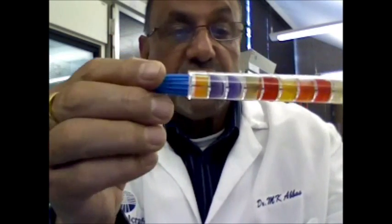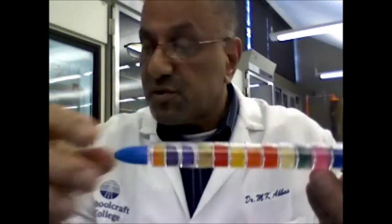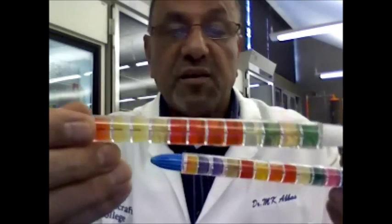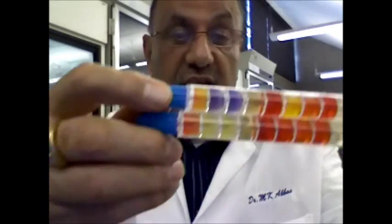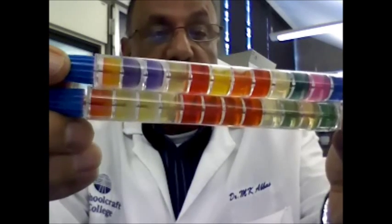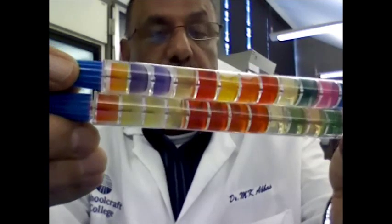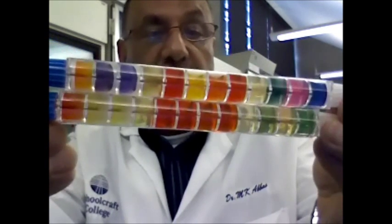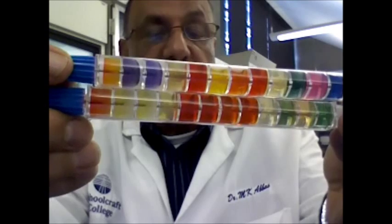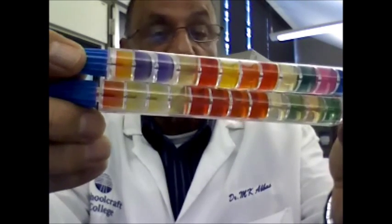After incubation, you will notice changes in the color of the chambers. This is the original tube with its original colors, and these are the colors noticed in the tube that was inoculated with Enterobacter aerogenes. The top tube has different colors because it was inoculated with the bacteria, while the bottom tube shows the original colors.